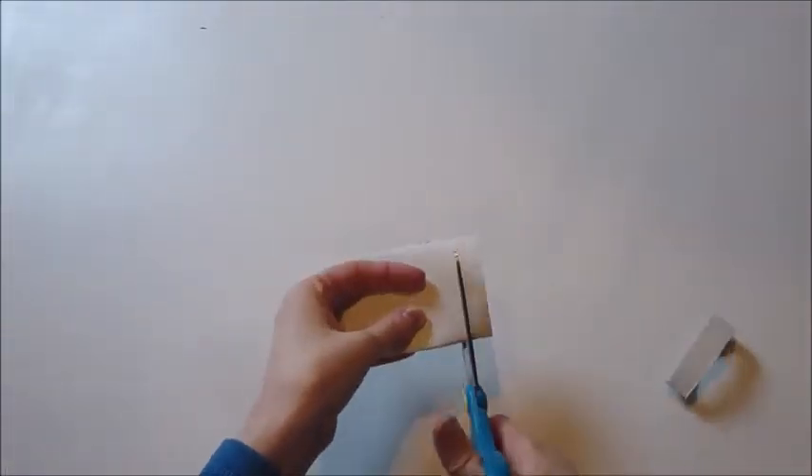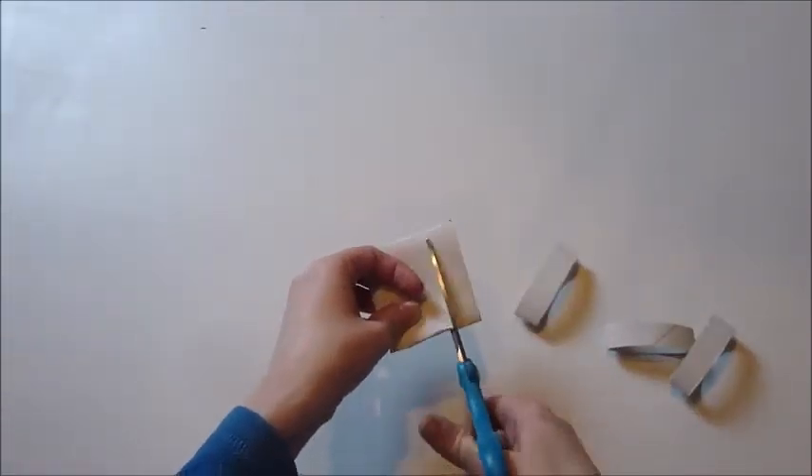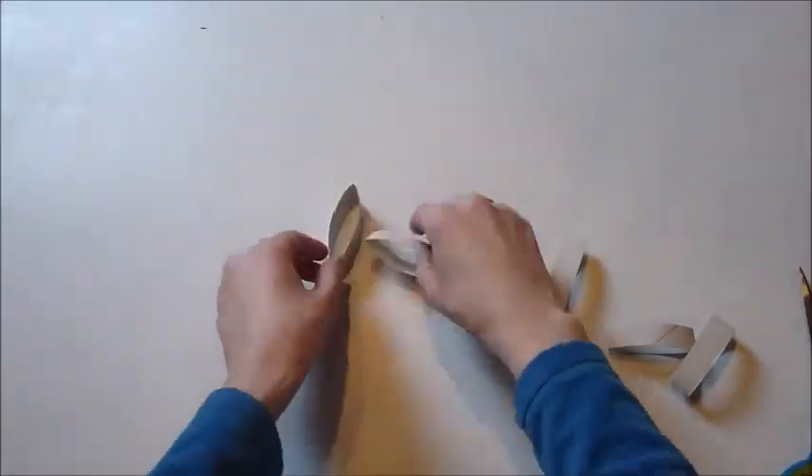To make this project, you're going to need three toilet paper tubes. You're going to take your scissors and cut it into slices — you're going to need 17 of those slices total. You're also going to need your glue gun and some glue sticks.